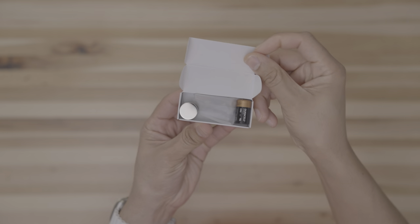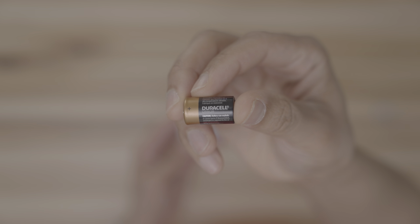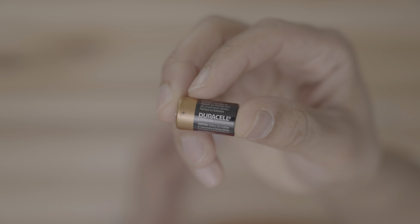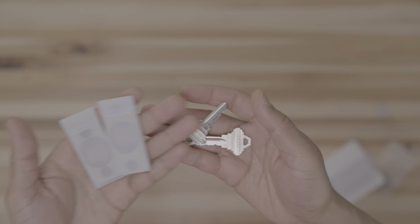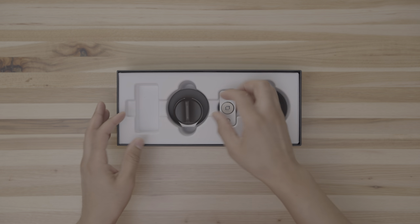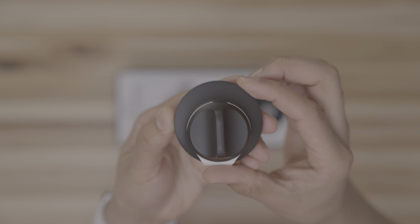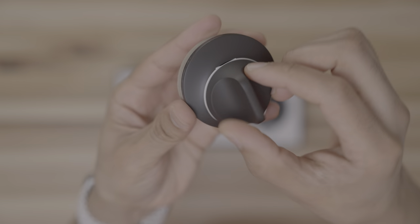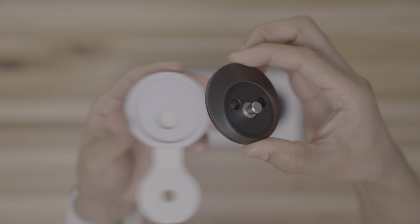We'll go ahead and unbox everything here. Inside the accessory package, you have the bolt extender, a CR2 Duracell battery, and a couple of strike plates along with a couple of hardware keys as well. You also have the motor, which basically is the brains of the operation, and you have your paddle housing — this pulls off and connects magnetically.